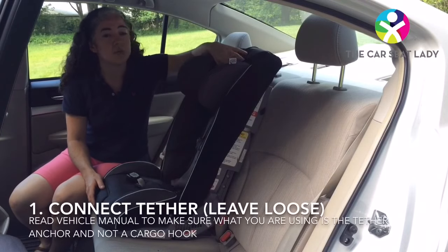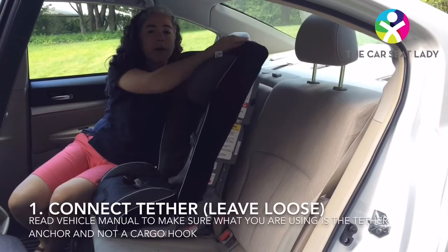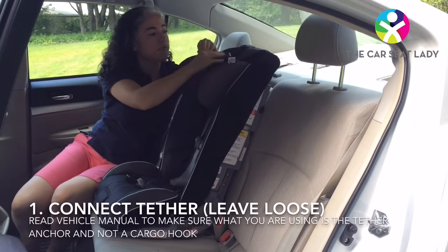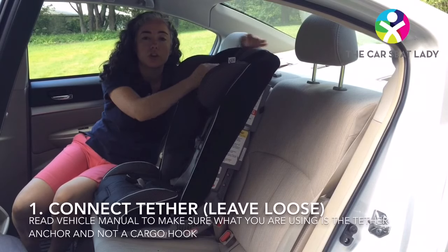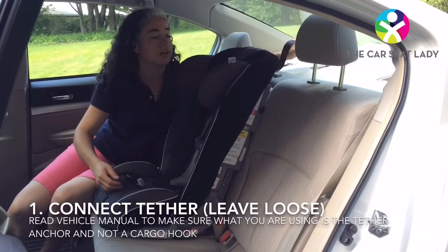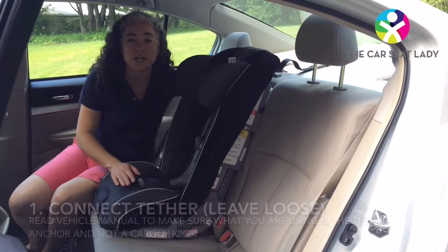The first thing I'm going to do is connect my tether strap. The tether is stored in the back of the car seat. In this car the headrest was removable for the center seat. I removed it to make it easier to install the car seat and get the tether connected. So I'm connecting my tether, but I'm going to leave it loose. We'll tighten it at the very end.